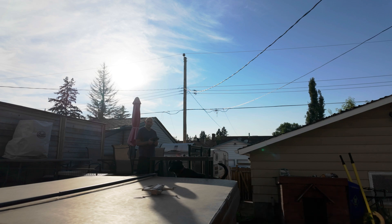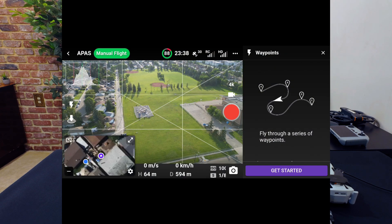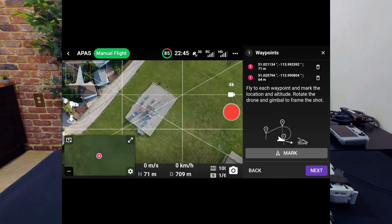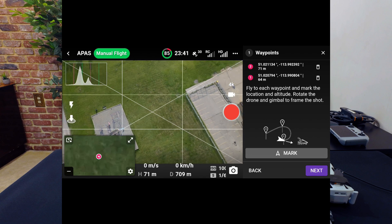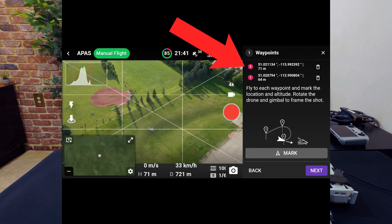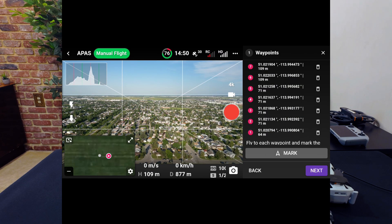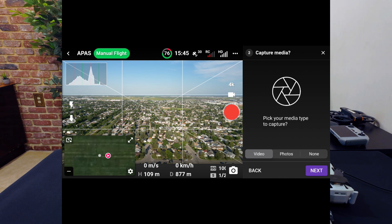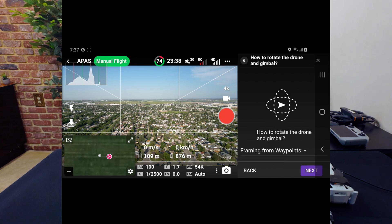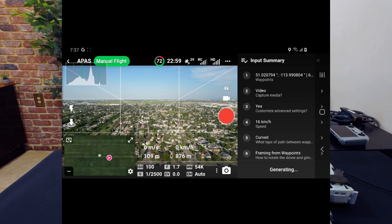Fly your drone to the position for your first waypoint, including pointing your camera where you'd like it, then tap Get Started in the lower right. Follow the on-screen instructions — fly to each waypoint, rotate the drone and gimbal to where you want them, and tap the Mark button to add each additional waypoint. You'll see the waypoints being added to the list on the right. If you tap the trash can icon on a given waypoint you can delete it and try again. Once you have all your waypoints, tap Next, then choose photos or video. Set up your path type, speed, and framing as prompted, as well as a few other options. Name the waypoint mission, then tap Continue and the mission will be generated.